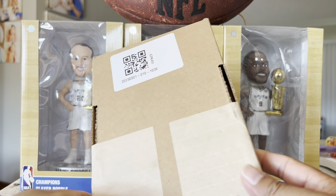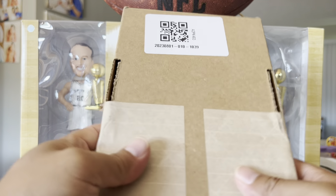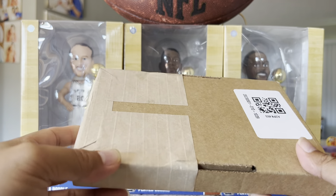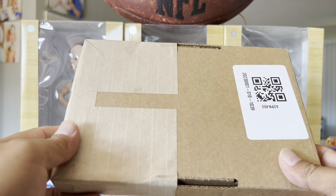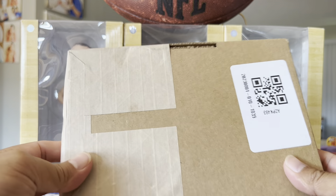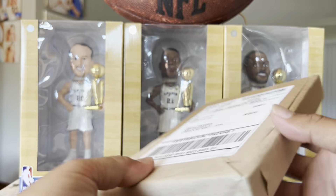Hello everyone, welcome back. Pretty excited today — just grabbed it from the delivery driver. I had to sign for that, so it must be something good. Let's open it up and see what's inside.